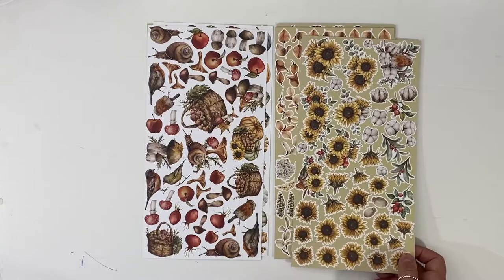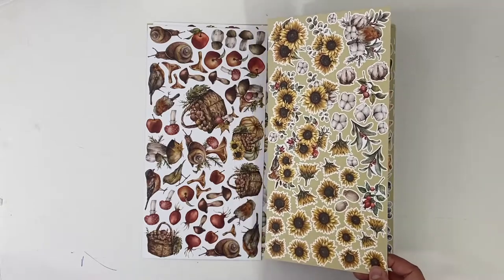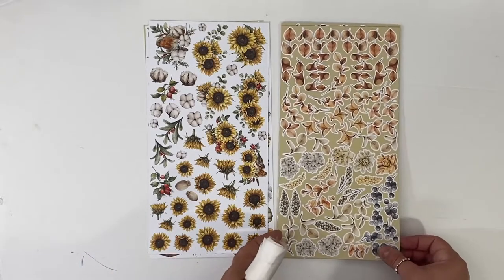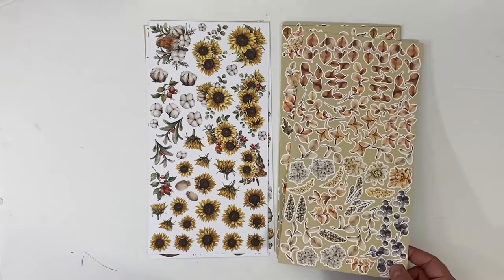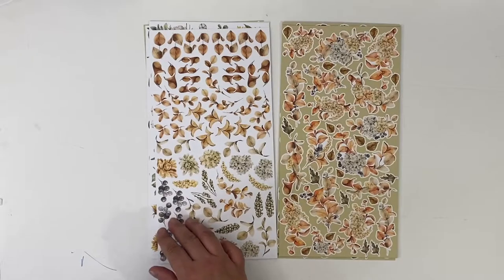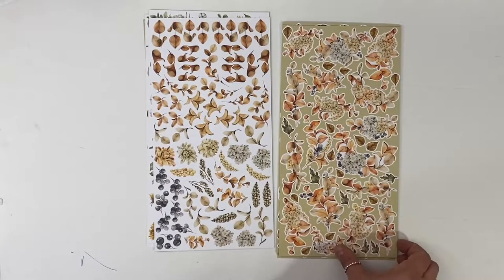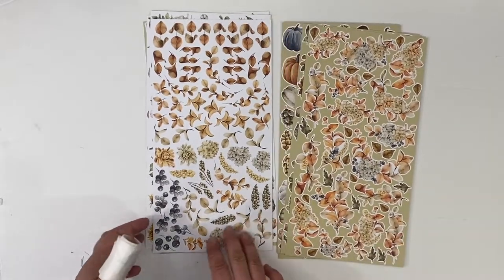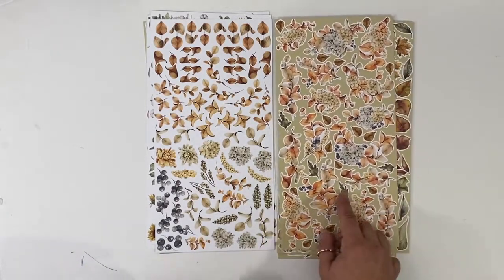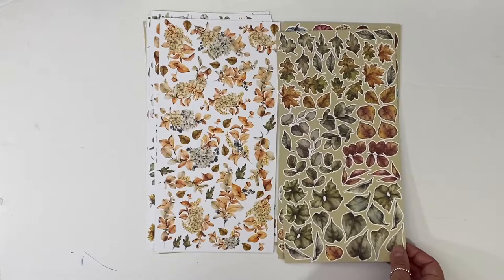I believe I said in a previous post — it might have been on Instagram — this is the only fall collection you need. This is the only fall collection you need. You can certainly extend your collection by picking up any of the monochromatic paper collections — there's brown, there's green, there's gray — a lot of good things that would sort of extend the life of your Autumn Moods paper collection. I love this. It just really captures the essence of fall.